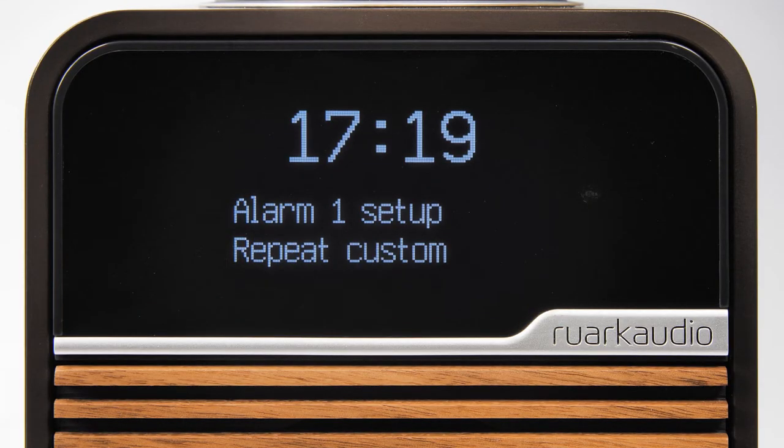Now you can choose when you would like the alarm to sound. You can choose presets including Monday to Sunday, Monday to Friday, Saturday to Sunday, once only, or a custom alarm for individual days of the week.